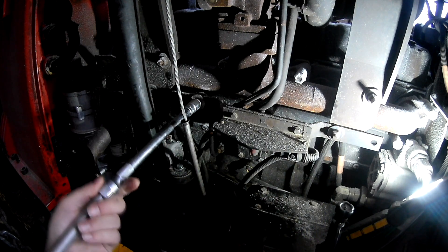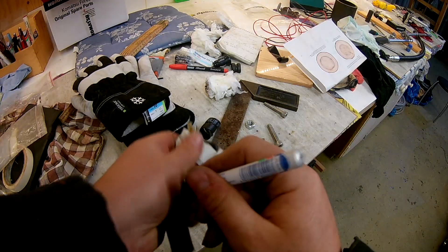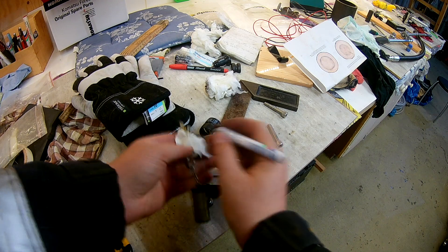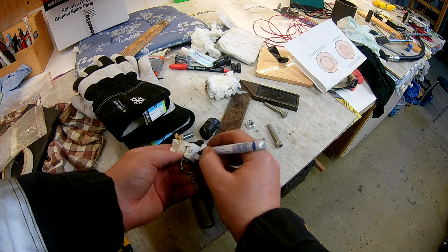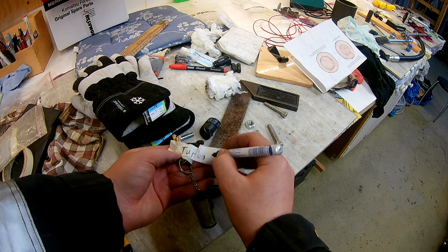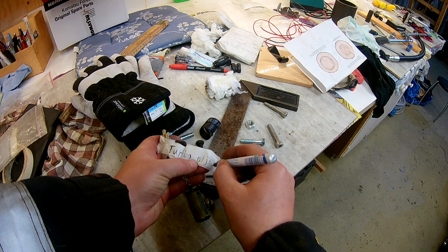I didn't tighten the center bolt fully — I just have a copper washer on it — to ensure I remember to give it a little bit of oil before the next start. I taped up the key and wrote what needs to be done before it's possible to start it. I always do this if there's something that needs to be done before you start.